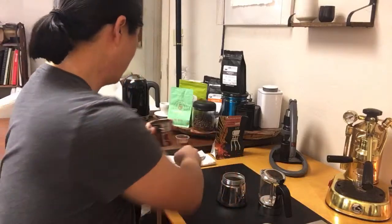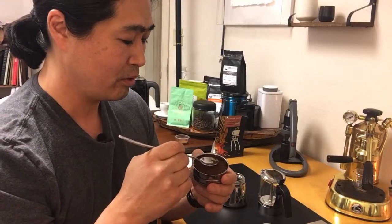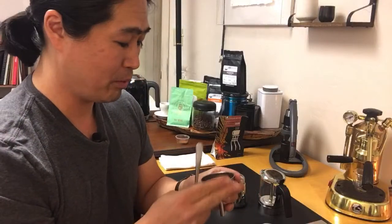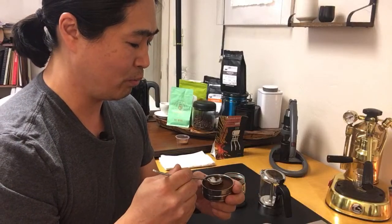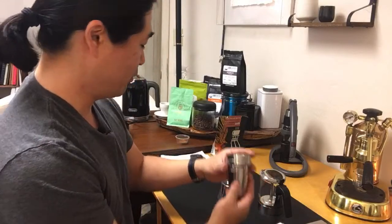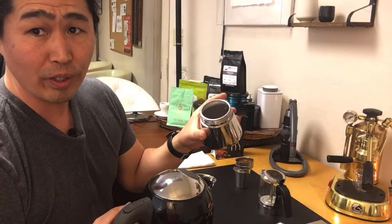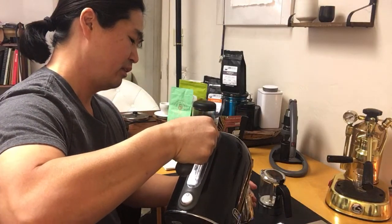According to John, he likes to lightly pat it — like so. I'm filling it about halfway and just tapping it down. I'm going to be using medium heat. The water is ready — it's right below the steam valve.